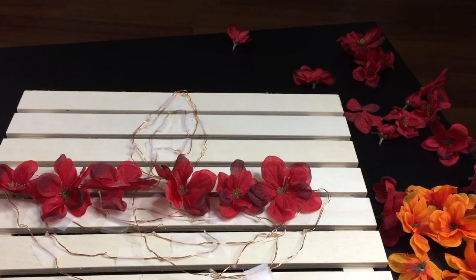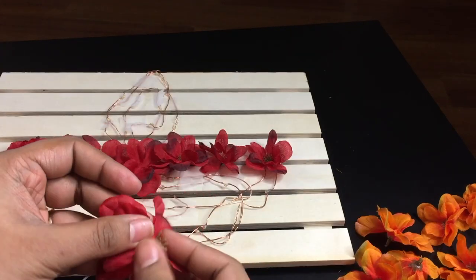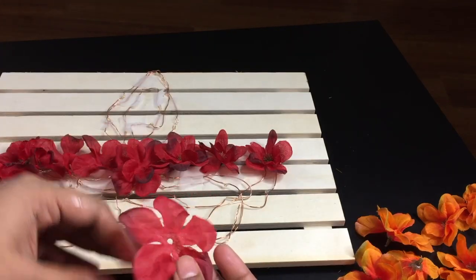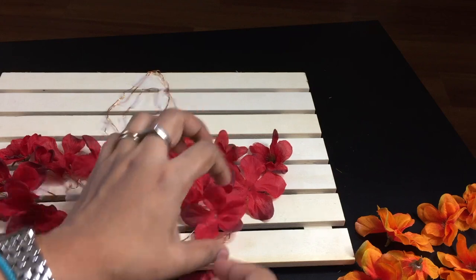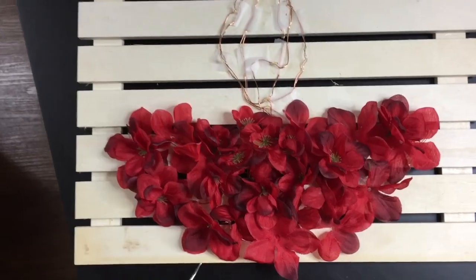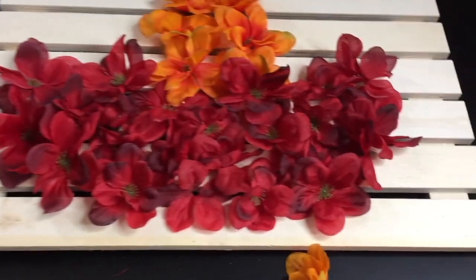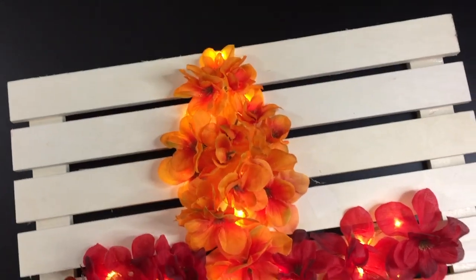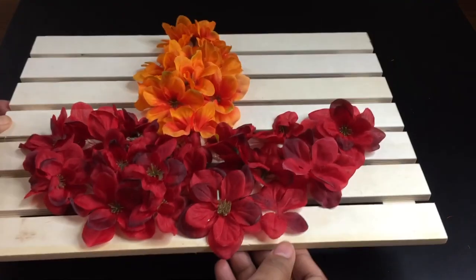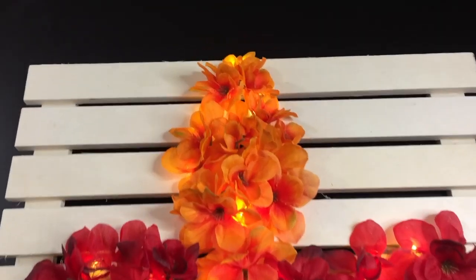Now fill in with the flowers as shown before. In case you are falling short of flowers, you can try this trick: open up the flower into separate layers, which helps you fill in the gaps with even fewer flowers. Try to make it look fuller. I kept the diya red and the flame orange and yellow to mimic the actual flame. You can directly keep it on the floor or use any vase, container, or stand as the base for the frame. Now you can enjoy your own simple yet unique diya decor for your home.